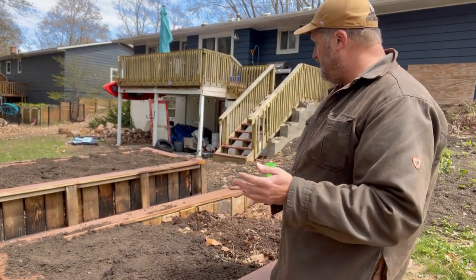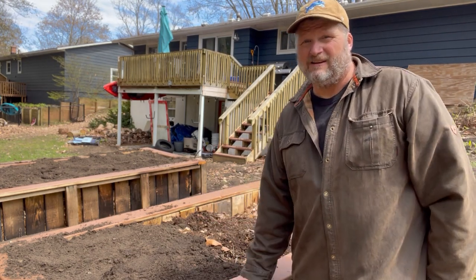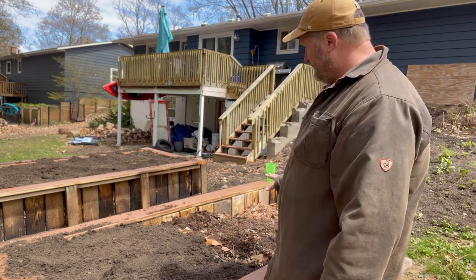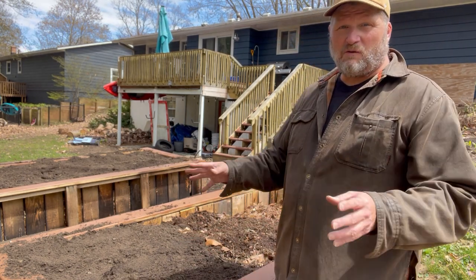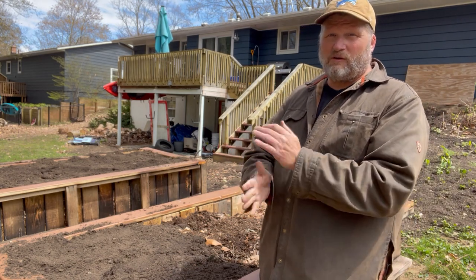I'm a pretty tall guy, but these beds come right up to my waist almost. So these are going to be really good for gardening in the future — even for kids or older folks in the neighborhood, or whomever.